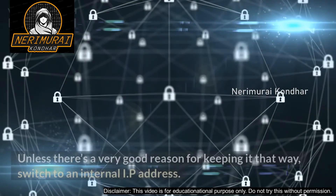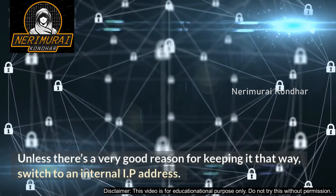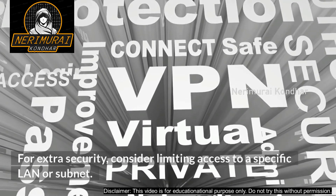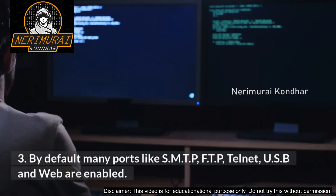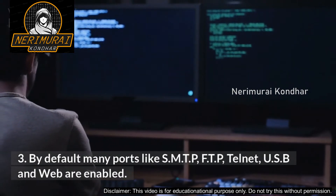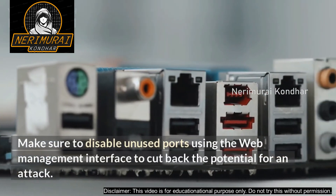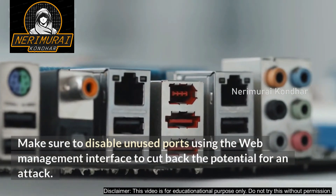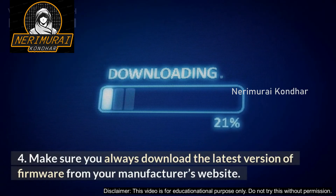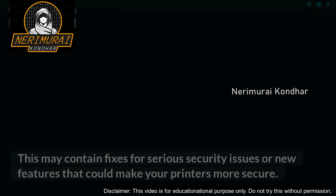Consider limiting access to a specific LAN or subnet. Three: by default, many ports like SMTP, FTP, Telnet, USB, and web are enabled — make sure to disable unused ports using the web management interface to cut back the potential for an attack. Four: make sure you always download the latest version of firmware from your manufacturer's website, as this may contain fixes for serious security issues or new features that could make your printers more secure.